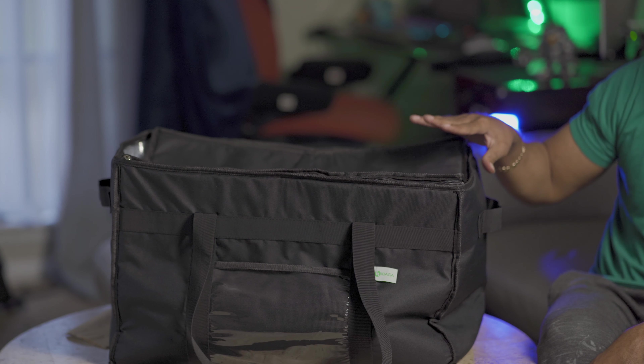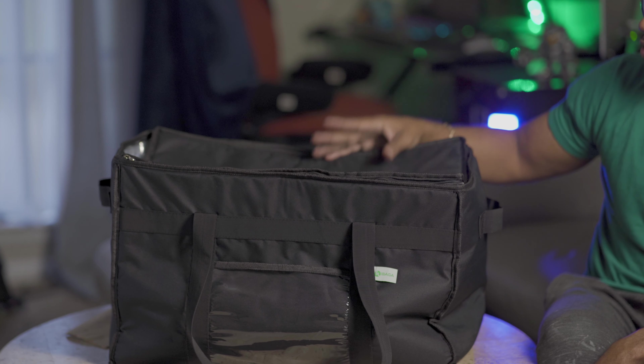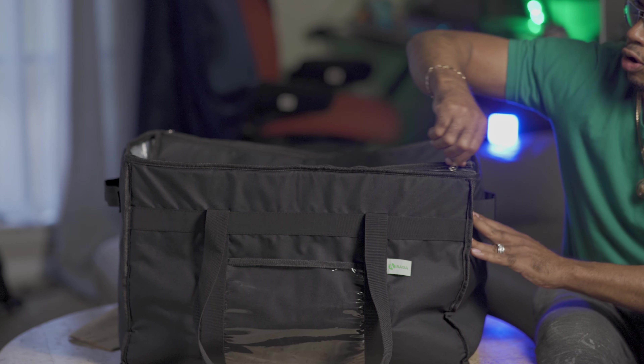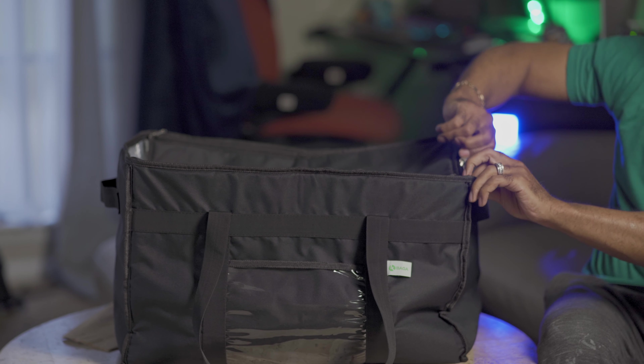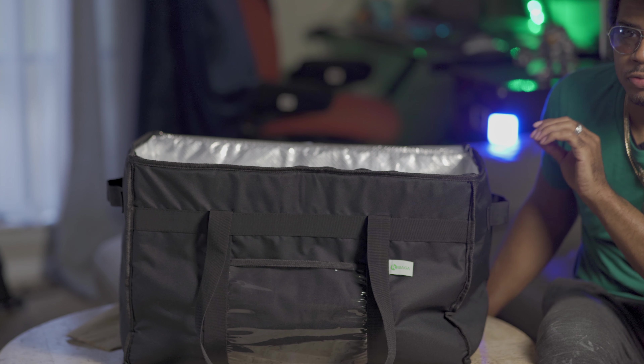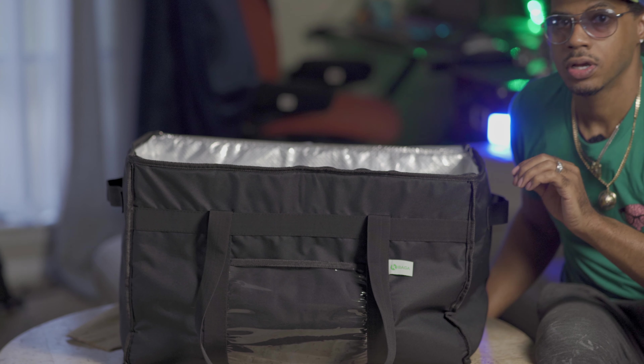Other than that, this bag is phenomenal. I like the colors — low profile, it's black. The interior is insulated with a plastic lining over the insulation. The zippers work fine. I've been using this bag for roughly two months with no issues — it still seems brand new. And this bag does not hold the smell for a very long time.